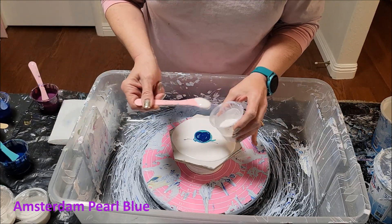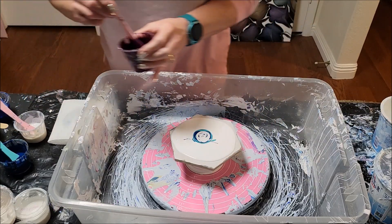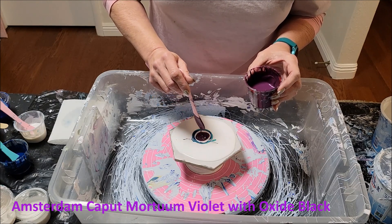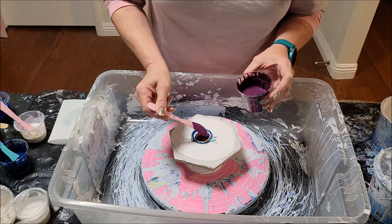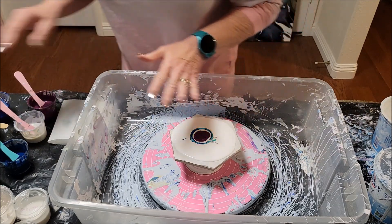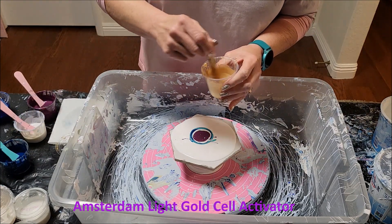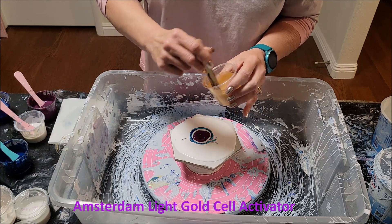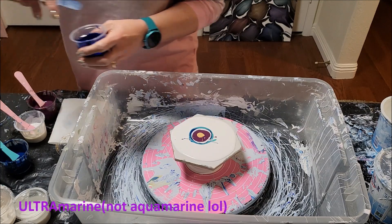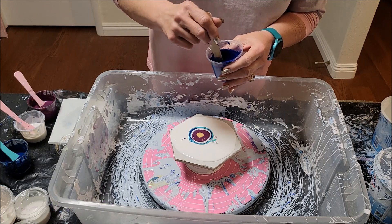Amsterdam pearl blue. Amsterdam caput morteum violet — weird color name, beautiful color. I added a little oxide black to mine because I don't like how pale it is coming out of the tube. The cell activators are Amsterdam light gold right in the middle, and a mix of aquamarine and oxide black — both Amsterdam as well.